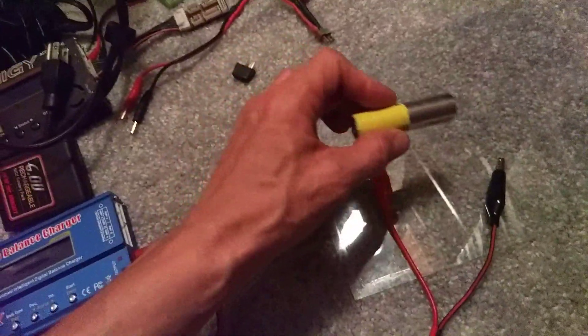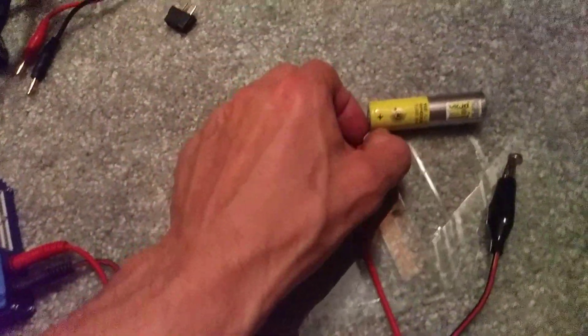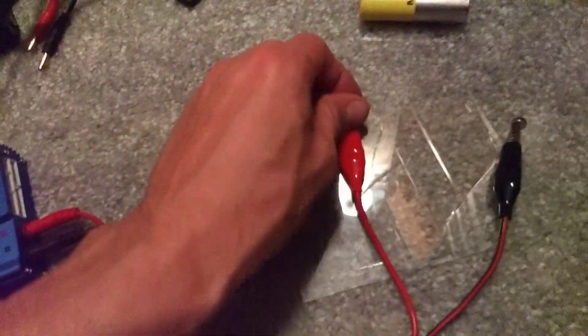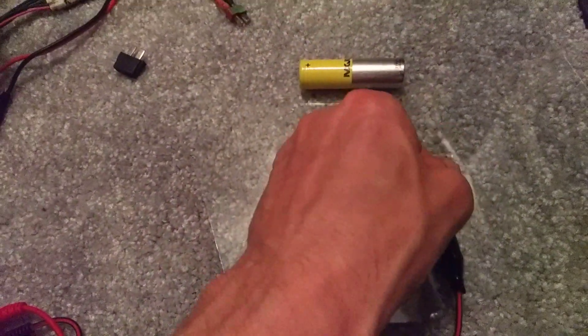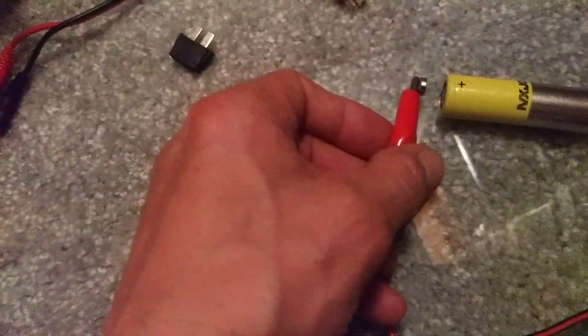How to charge an 18650 lithium-ion battery if you don't have a proper charger base for it: grab yourself a couple of magnets, stick them to the end of your alligator clips, make sure they're getting good contact, and then there's a flat on it — just flop it on the end of the battery.